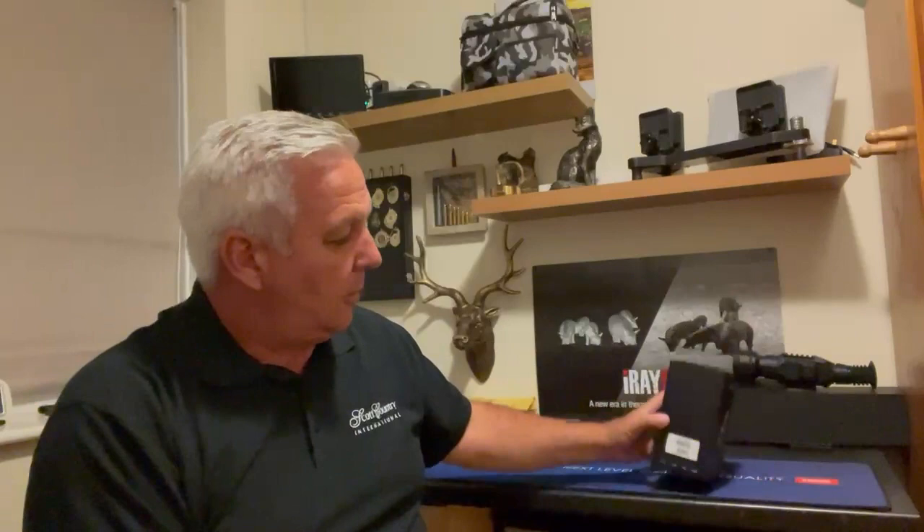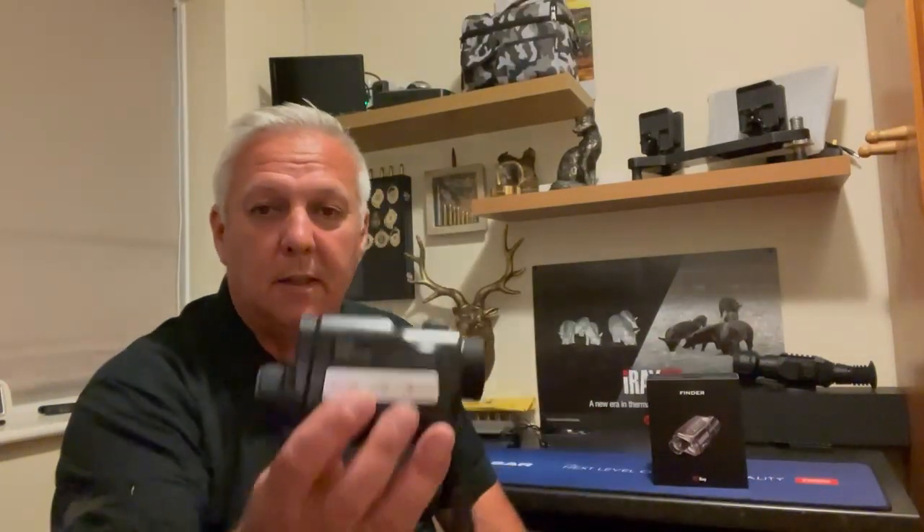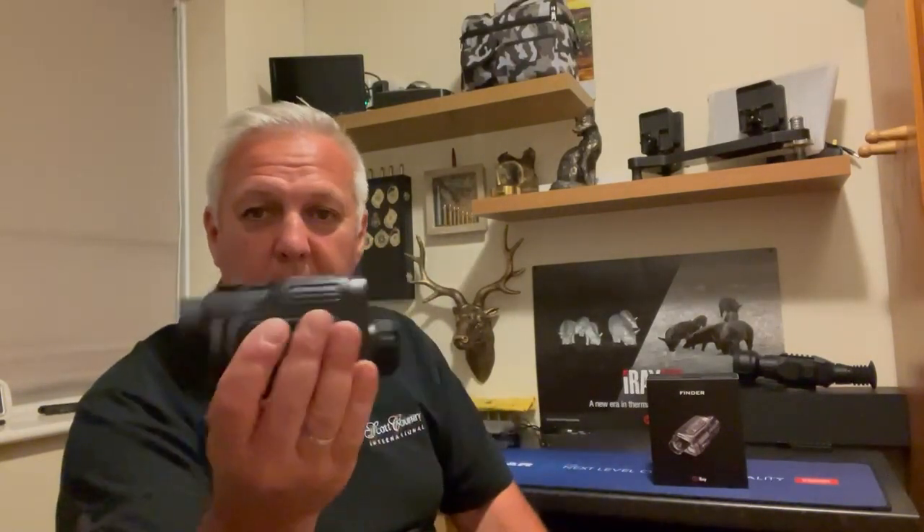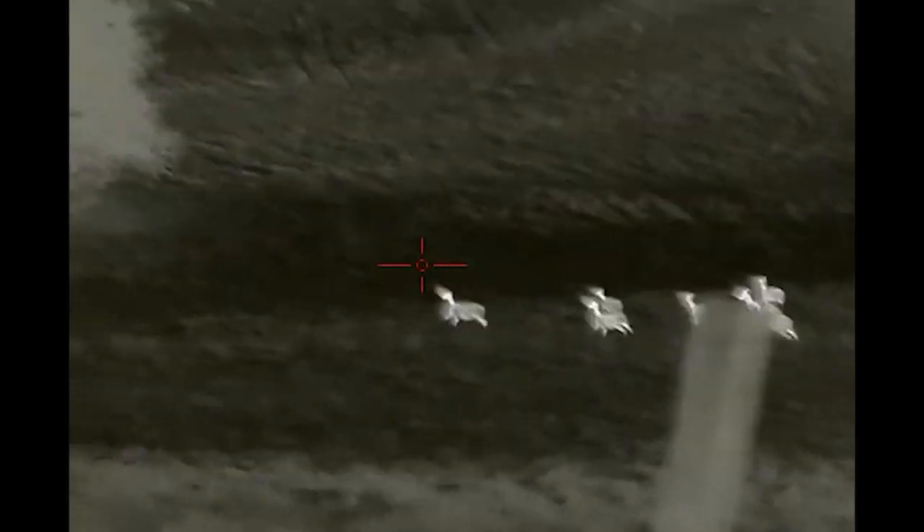This is just a short video to show you how good this is. I've got this from Scott Country International today — it's the IRA Finder FH25, that's the box, top of the range sensor. That's the actual unit; you can see how big it is — very similar to just a normal LRF, so it'll fit in your pocket.